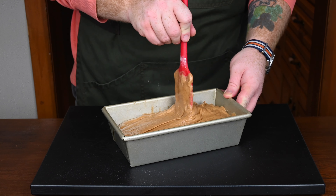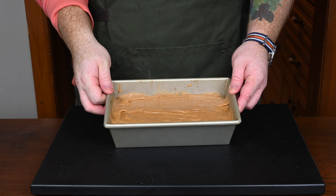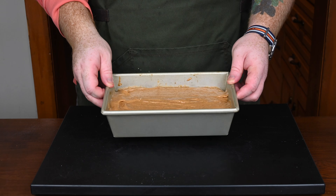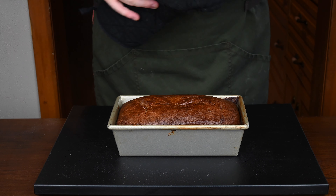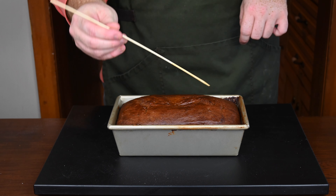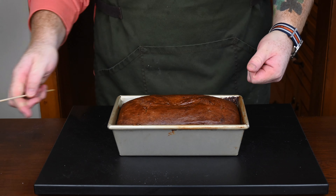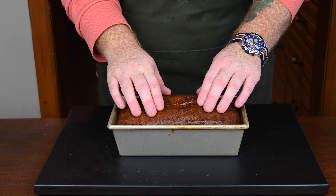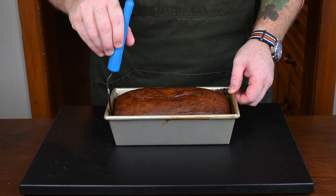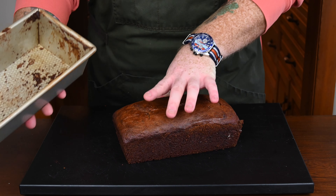Get your spatula and smooth out the cake batter until it's nice and smooth on top. Preheat your oven to 350 degrees Fahrenheit and bake this for anywhere from 40 to 50 minutes, depending on the efficiency of your oven, until it comes out risen and golden brown. To tell that it's done, insert a wooden skewer or toothpick into the cake — if it comes out clean, it's cooked all the way through. Now let this cool down for about two hours because we're going to frost it, and if it's still hot the frosting won't set.